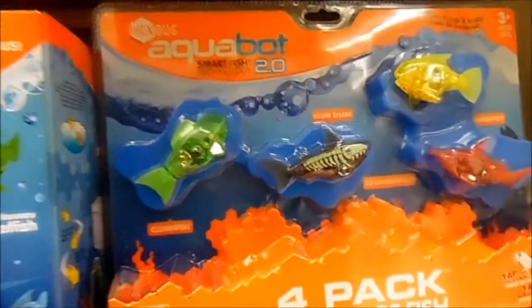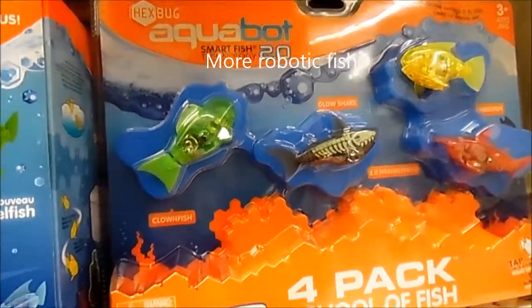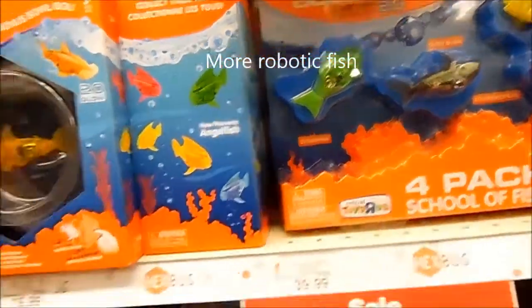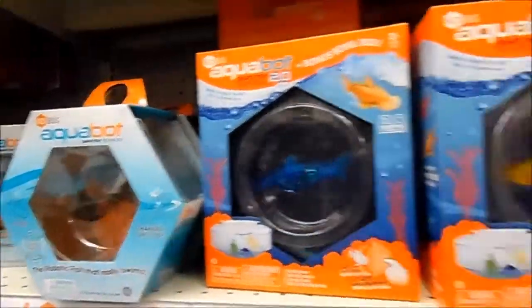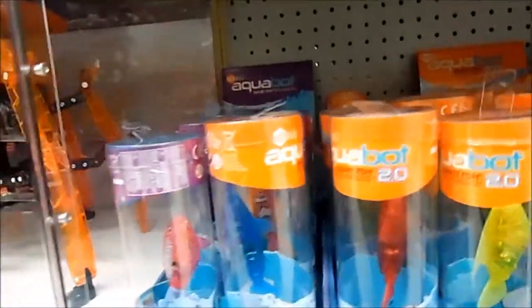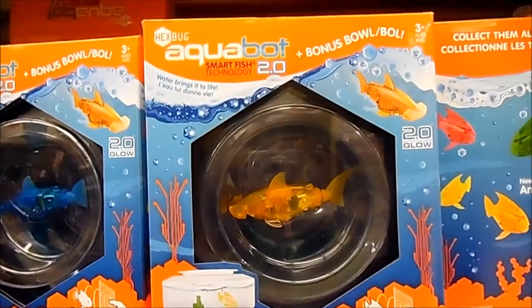This resembles the fish toy I showed you guys earlier, but this is geared towards boys. These are the Aqua Box — we have different types of Aqua Box that activate in water. Here are the different types and different colors — the Tech Bug Aqua Box.